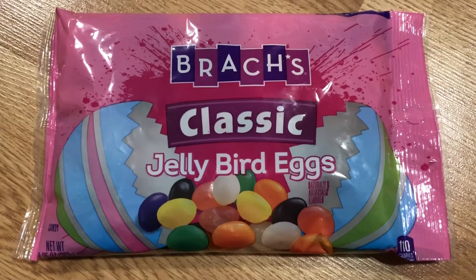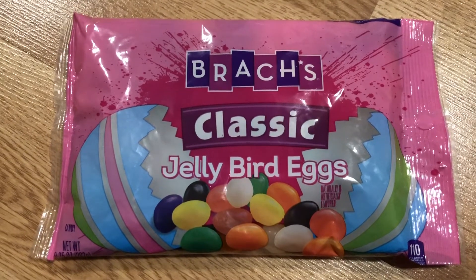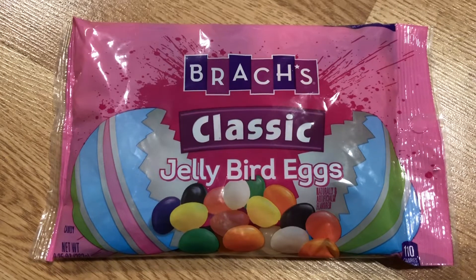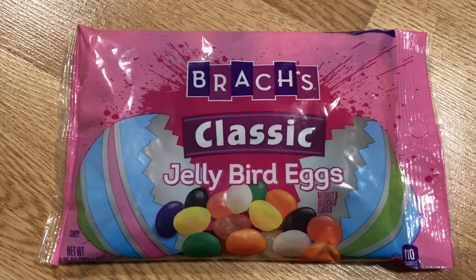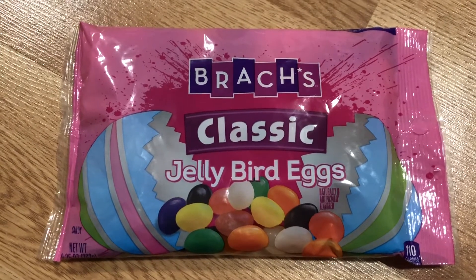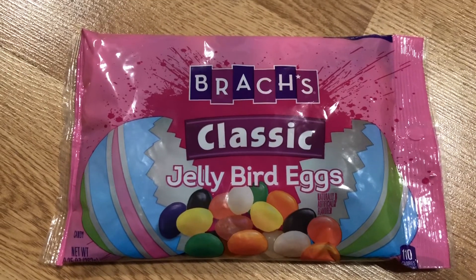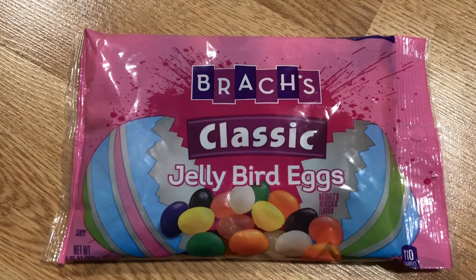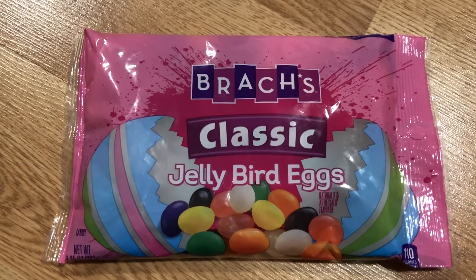You can pick up a bag of jelly beans anywhere. I purchased this at Walmart for $1, and they also sell them at the Dollar Tree for $1. Pick yourself up a bag of jelly beans, and I'm going to put the prayer, the gospel message, or the Easter story — whatever you're going to call it when you teach it — in the description box below, so click the description box and check it out.